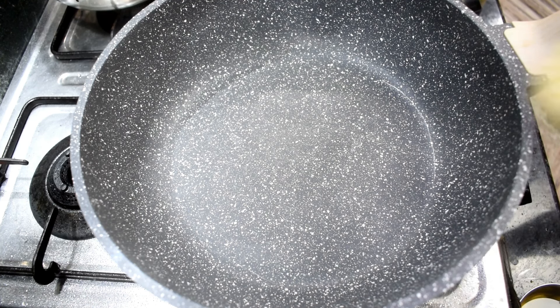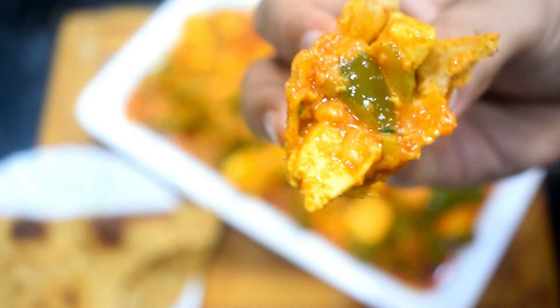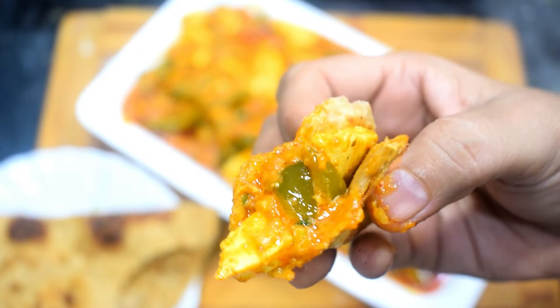You can also try it for your family and friends. If you like this recipe, please do not forget to like this video. I will share more recipes with you. You can also pack it in your husband's tiffin. Please try it and let me know. Bye!